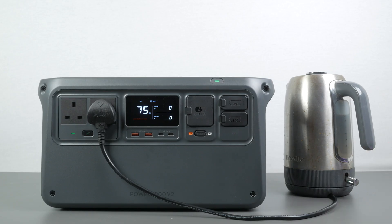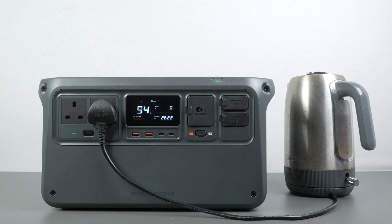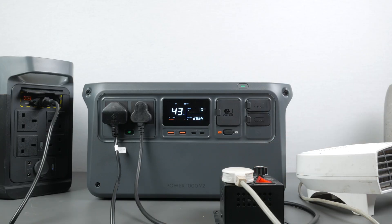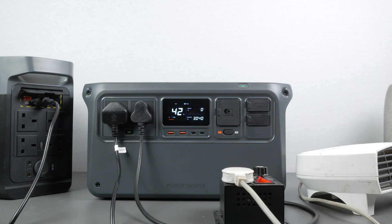It can power almost anything with a plug as long as the start-up load isn't too high. You will have to remember it still only has a 1024Wh battery, so unless you're using expansion batteries, it won't last very long at 2600W. It boiled a completely full kettle at 2600W for 4 minutes without difficulty, but used over 20% of total capacity. Charging another power station at 1200W and then ramping up a variable load, it starts beeping at around 2900W and cuts out at just over 3000W.